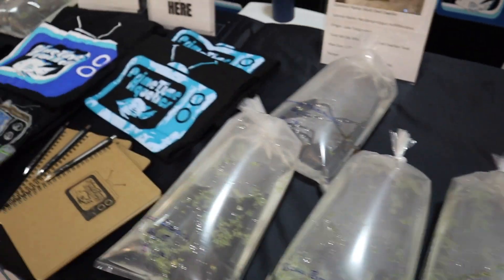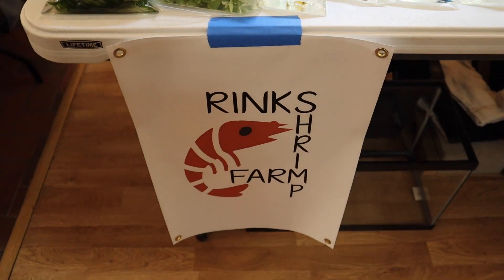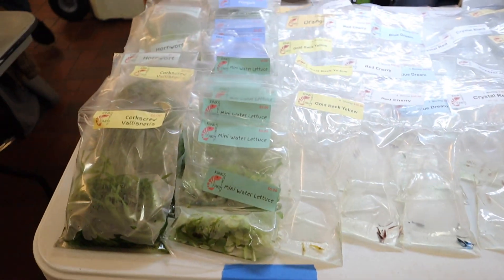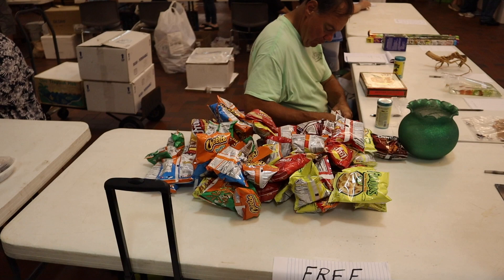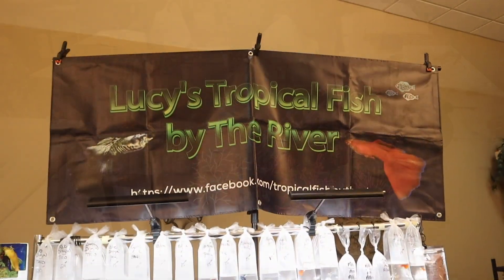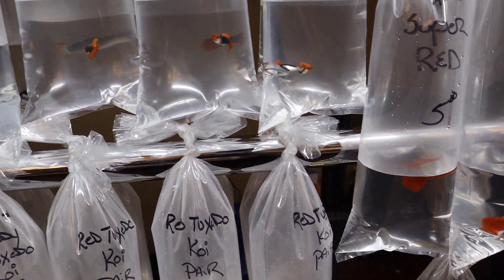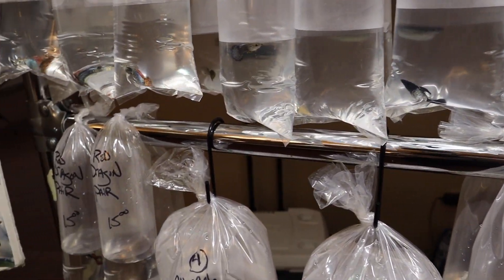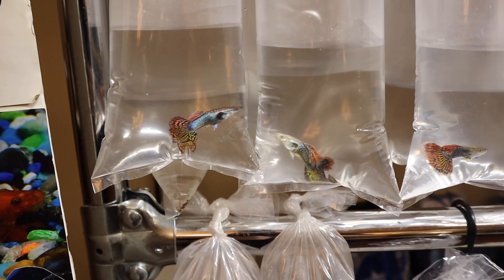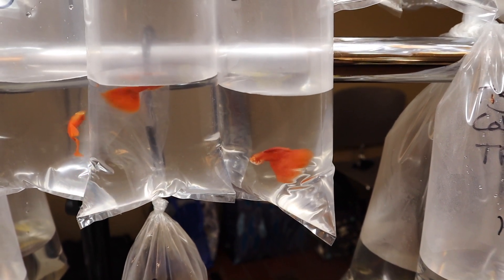We only brought about 20 additional bags of fish to sell because most of our fish were pre-ordered. There were lots of booths — Rink's Shrimp Farm had a nice setup with a lot of high-quality shrimp if you're in the area. They offer free chips and pop here at Greenwater. There were some nice guppies on display and I really loved the way one booth was set up — very well lit with a bag rack that makes it easy to see the fish and saves a ton of space.